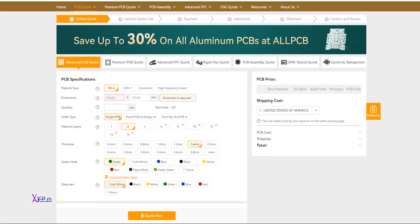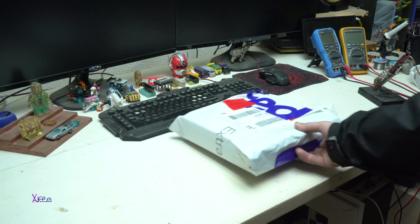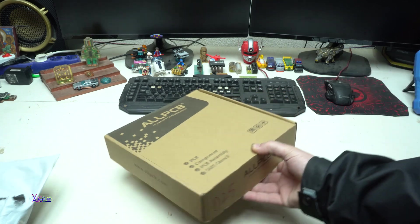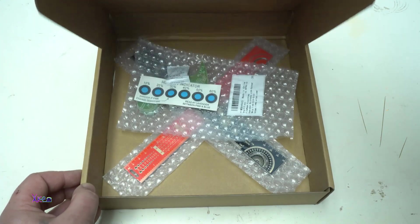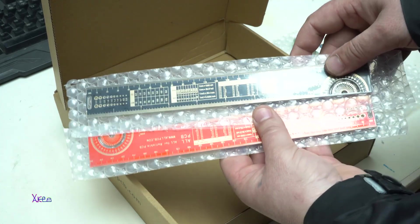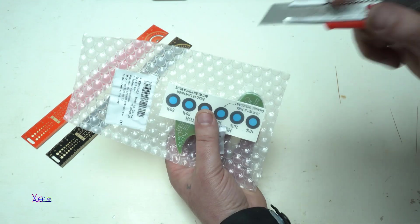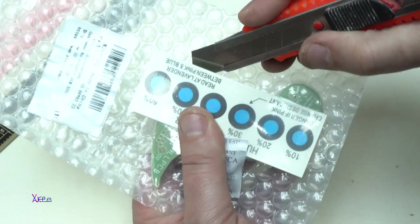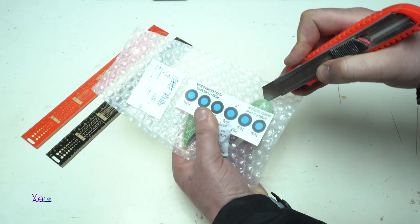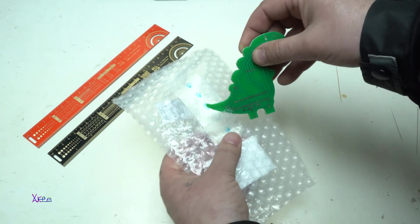After uploading the files for PCB design and ordering online, a couple of days later I got them through FedEx. Take a look at what I got from ALLPCB. Beside my PCBs I received two big and three PCB rulers — examples of what they can produce at ALLPCB. And here are my prototype boards with the dinosaur look for my weather station. The humidity indicator sticker shows that everything is okay with humidity inside the bag. Super cool.